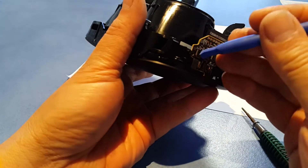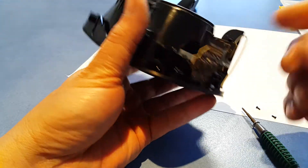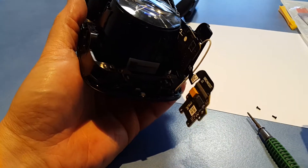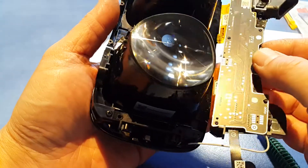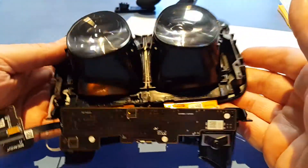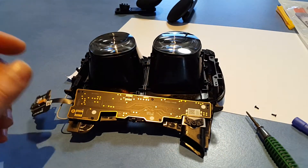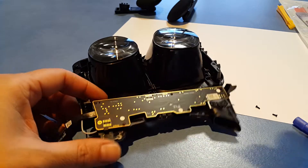Unclip this last connector — now that just folds down. So now we can take the board off.